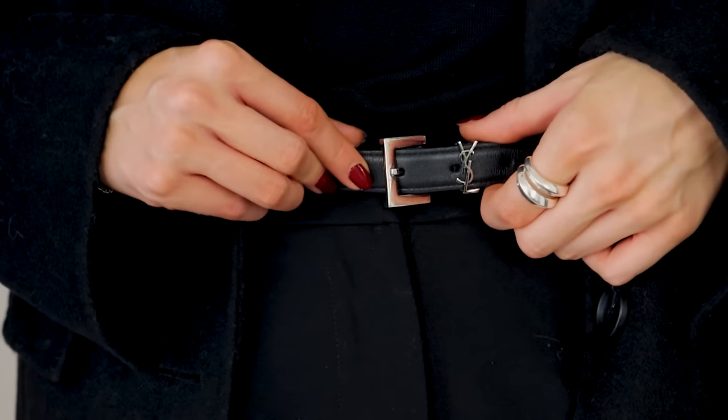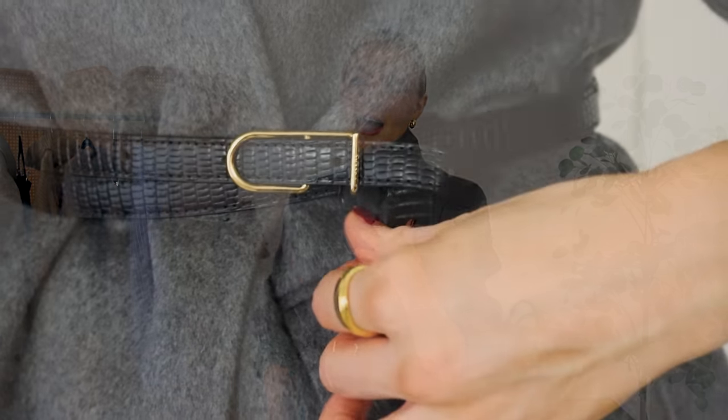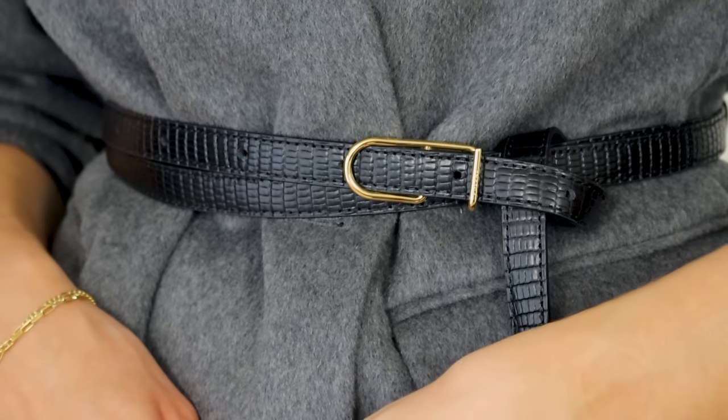Also think about belts — I've got my YSL one here, but it doesn't need to be designer. Something with a little bit of embellishment or detail works well. Like this one from Polen — I'm a huge fan of Polen — this belt is so fab. I love the double twist. It's not particularly colourful or bold, but it's the details: the croc texture, the shape of the buckle, and the double loop that makes it something special. You can still combine it with everything in your wardrobe, and it works not just for workwear but as an investment for the rest of your wardrobe too.